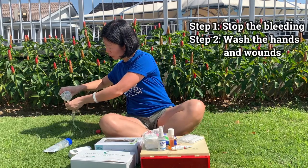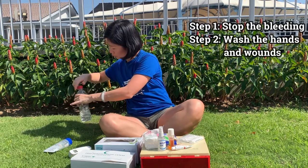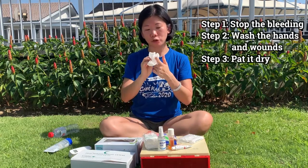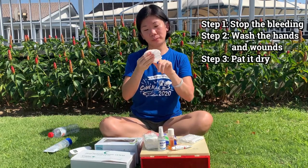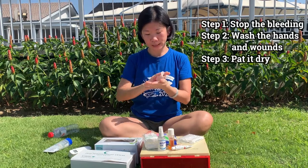Wash the wound thoroughly. Make sure that it's clean. Wash both hands thoroughly as well. Then, take a clean piece of cloth again and pat it dry. Pat the wound dry. Keep your fingers dry and clean as well.